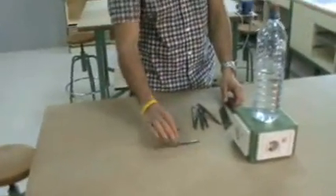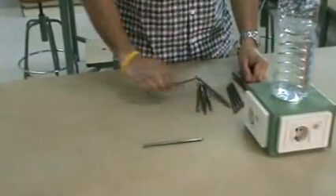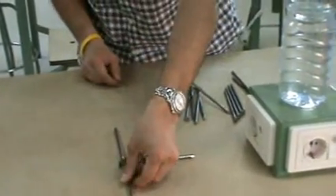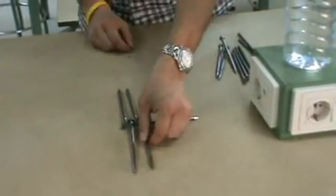First, I take one spike and I put it horizontal. Then I take another one and lay it across. And I alternate one after the other, just like that.